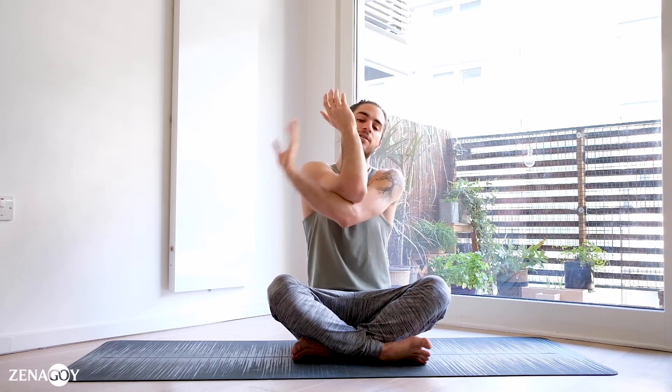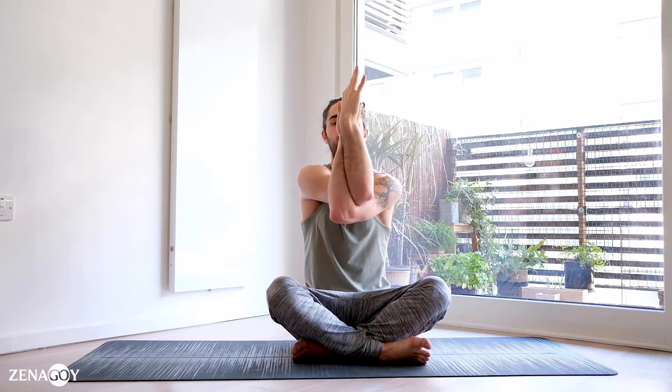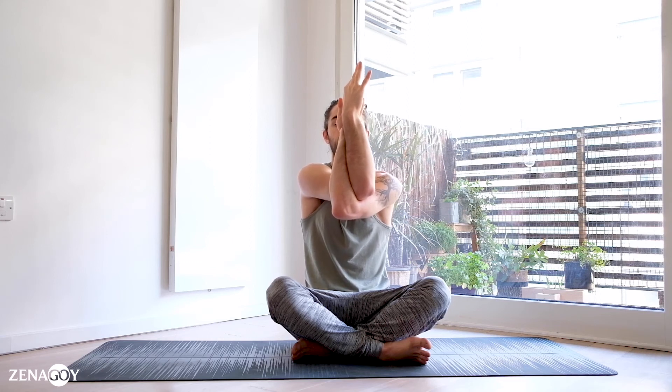Slowly release and turn, switching to the other side. Same thing — bring the shoulder blades protracted, shoulders forward, elbows up. Hold for one through ten.